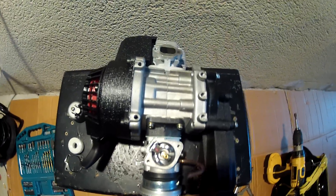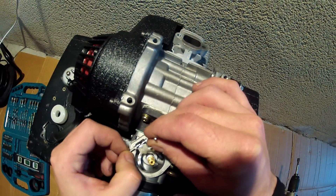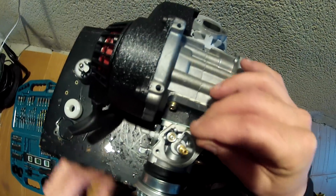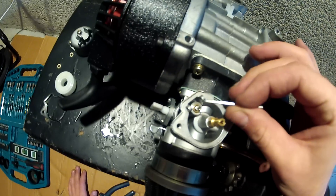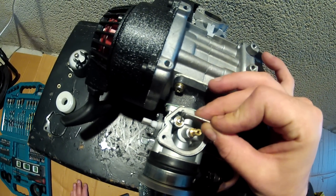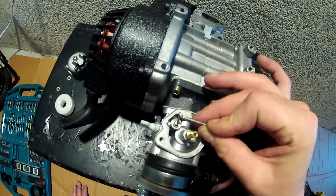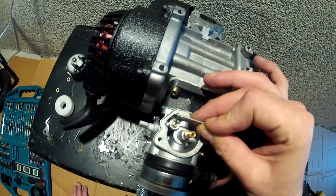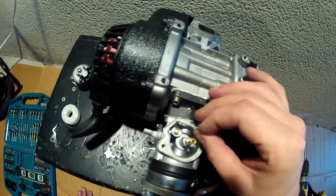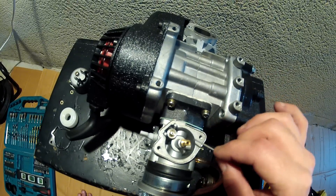We need to remove this part here and bring it out. You can see there is a little valve here which opens and closes the petrol coming into the carburetor. If this valve does not close the petrol properly, petrol will be coming straight from the tank all the time into the carburetor.